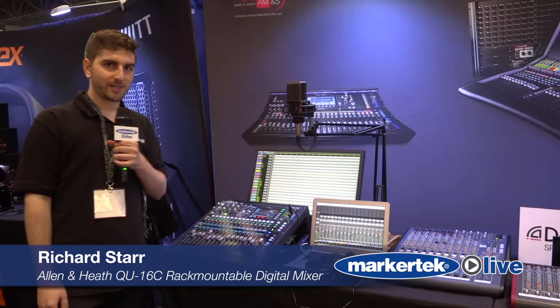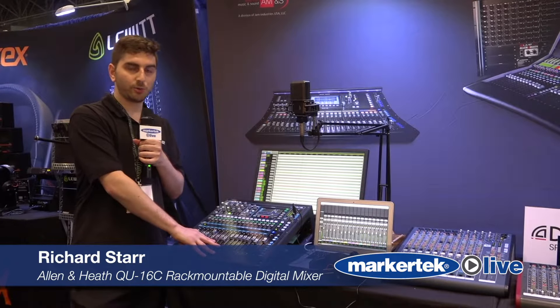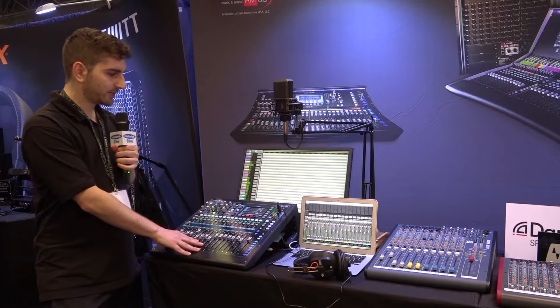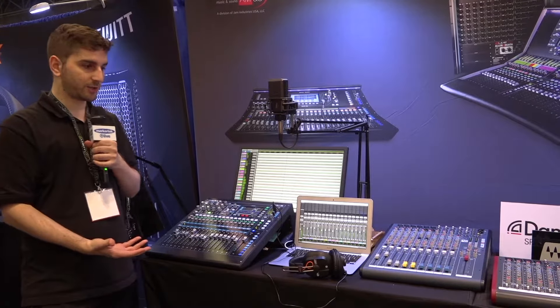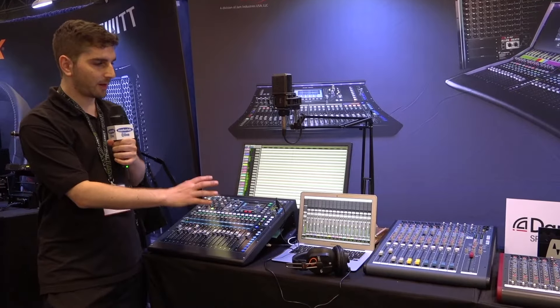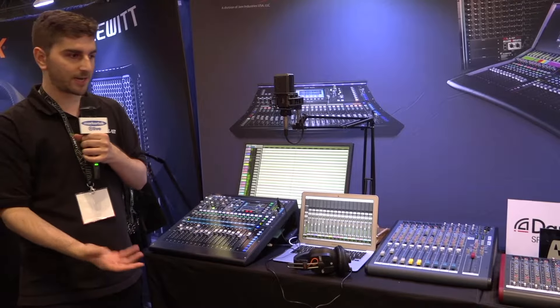Hi, I'm Richard from Allen & Heath USA. Here we're looking at the Q16 Q Series Allen & Heath Digital Mixer. This is kind of an ideal studio mixer, but it also works in live situations. Here we have an example of a home studio setup.